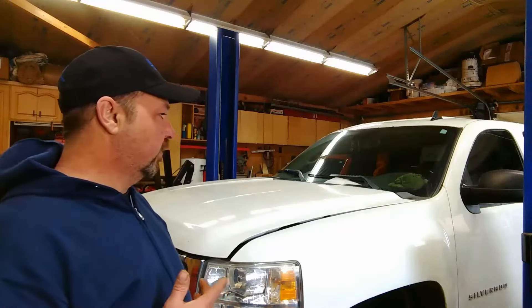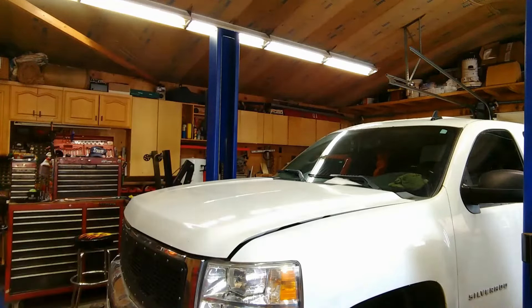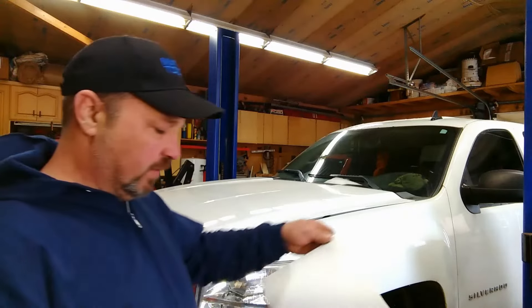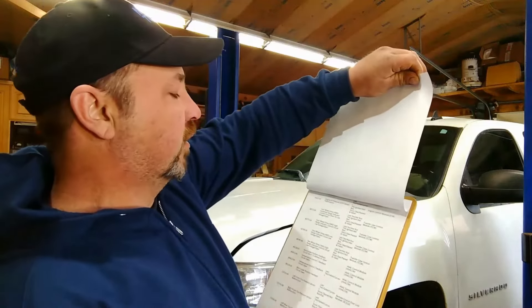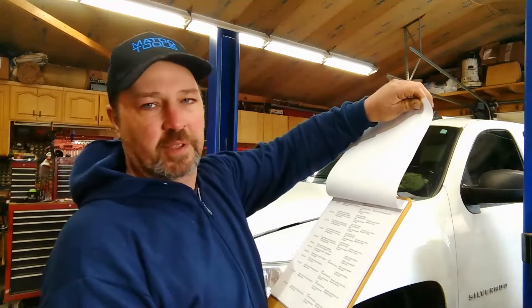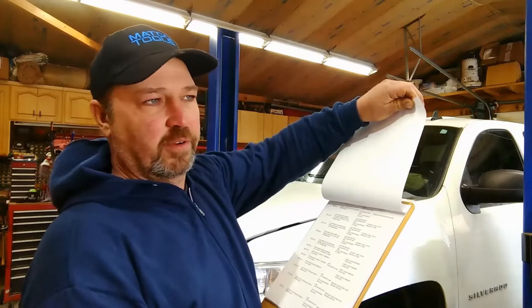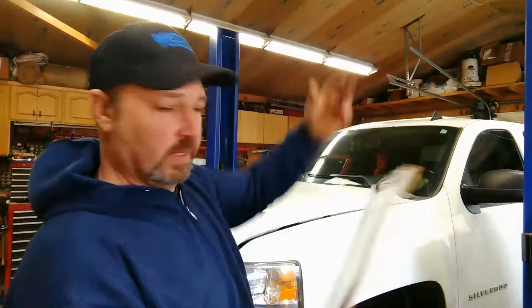Welcome back, I'm Pete and you're watching the Custom Car Channel. Today we got a 2012 GMC Sierra — or at least that's what the guy said, but it's a Silverado. It's got a code for the oil pressure sending unit and he just wants me to change it. It actually has 17 DTCs but it's a P0521 engine oil pressure sensor performance, so it's gonna be cheaper just to slap a sensor in it and hopefully that takes care of it.